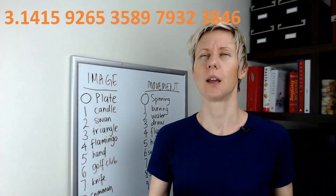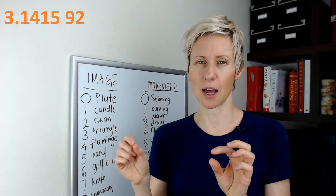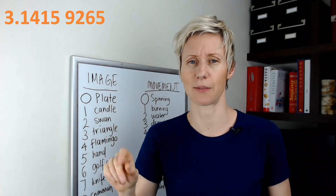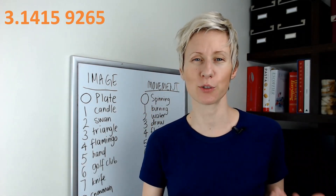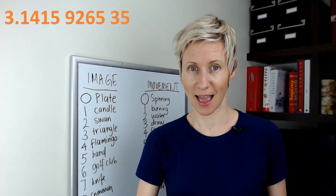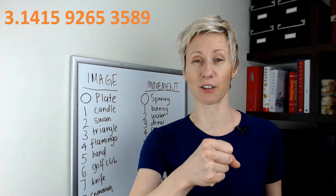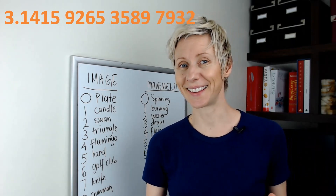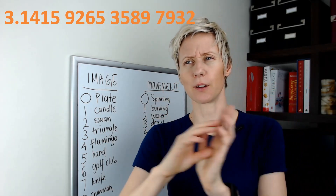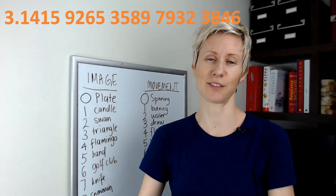You've just learned 20 digits of pi! Let's recap: candle flying, candle high five at the first location — one four one five. Snake crying, golf club giving a high five — nine two six five. Triangle giving a high five to a snowman coming out of the ground — three five eight nine. Knife coming up through the ground, triangle sits on it and cries — seven nine three two. Two triangles stacked, flamingo flies through them — three eight four six. That's 20 digits of pi.